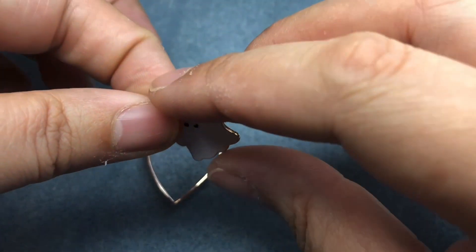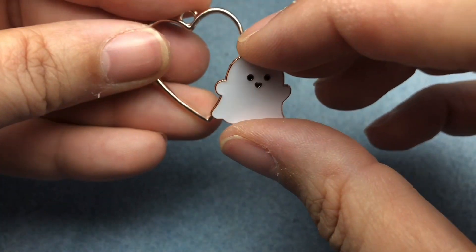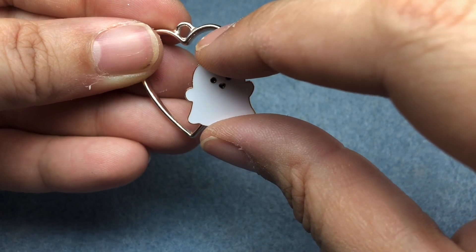And then I'm going to plop it right on the heart in the air so the glue doesn't get on my work surface. And do I want him tilted or do I want him straight up like that?